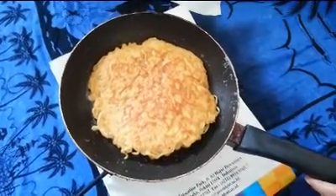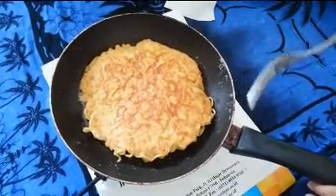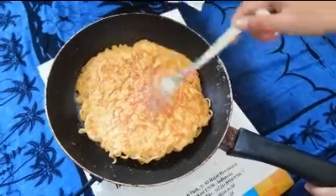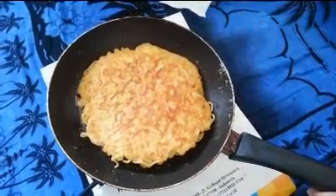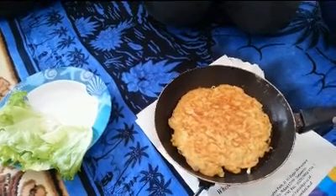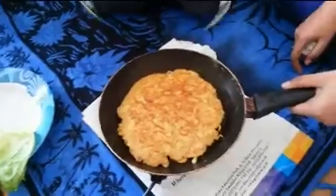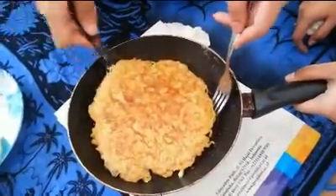And then flip the curly pizza, and wait until the color changes to brown. Okay, it has been cooked so we take it and put it on the plate.